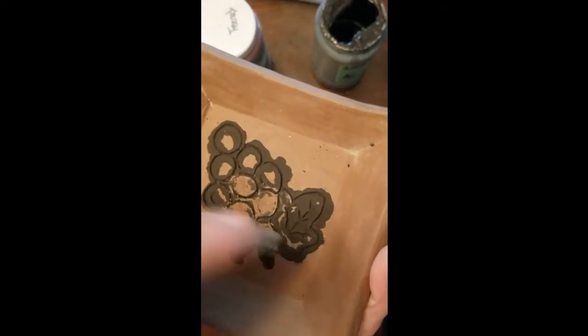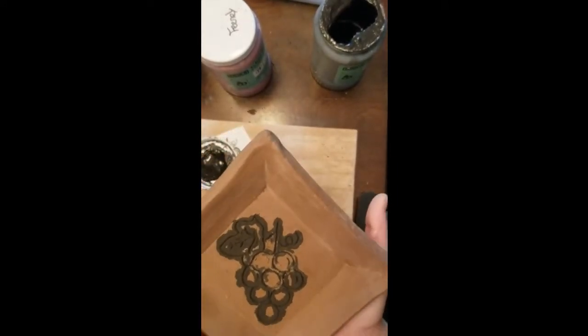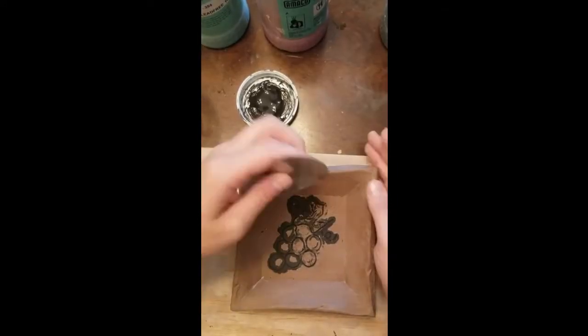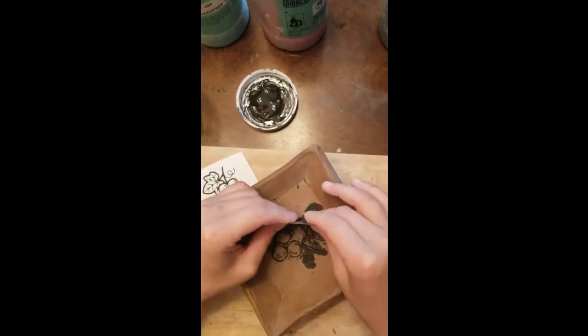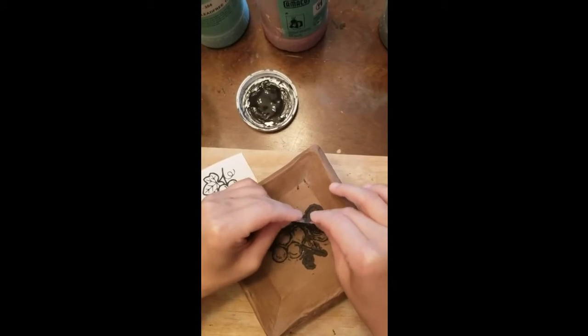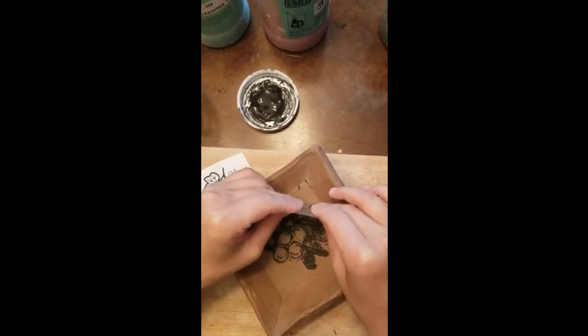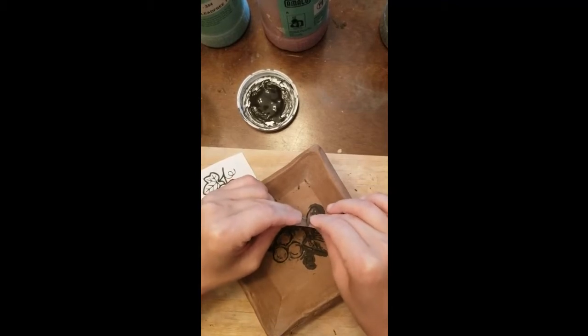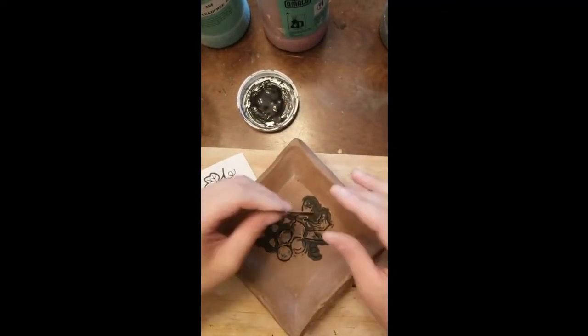Your plate should be leather hard for this. If your clay is still sticky or still taking impressions from your finger or anything like that, it is not ready to scrape and you will ruin your plate.